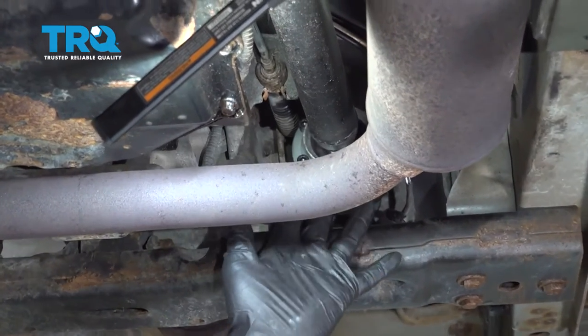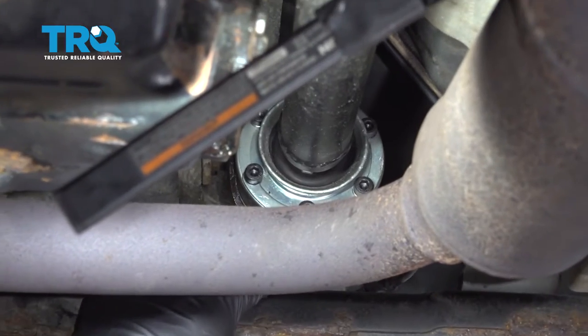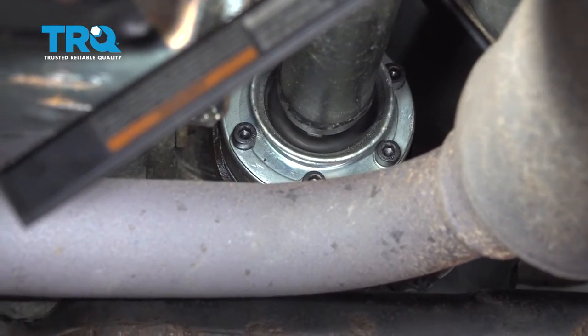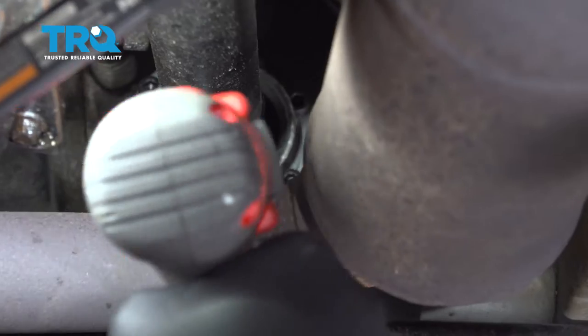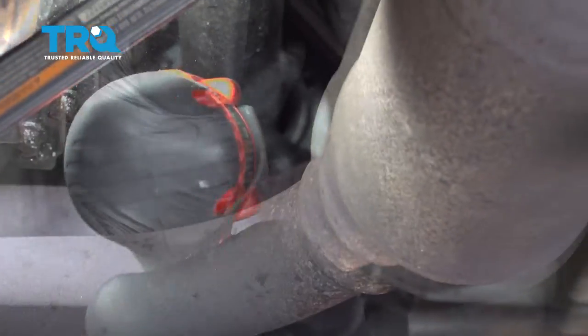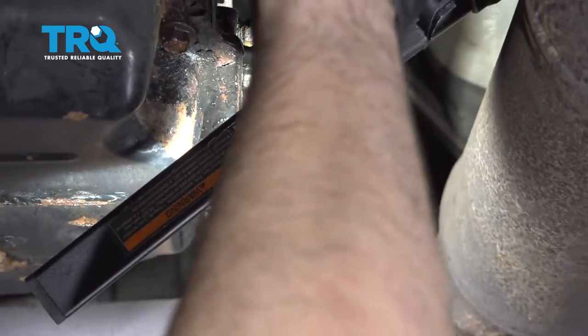On the front drive shaft for the four-wheel drive going to the transfer case, this flange here has Allen bolts in it and those are number six. I'm going to go ahead and use our Allen swivel extension and our impact to remove all of these. You can just manually grab that drive shaft and rotate it so you have access to all of them.